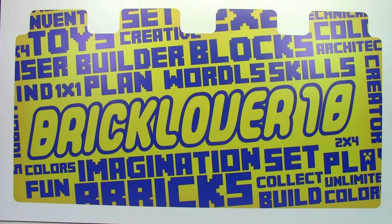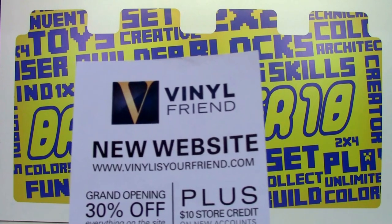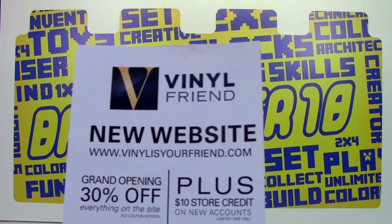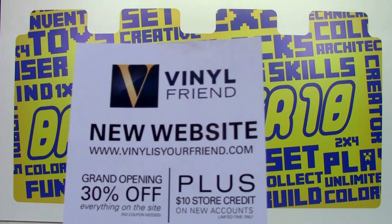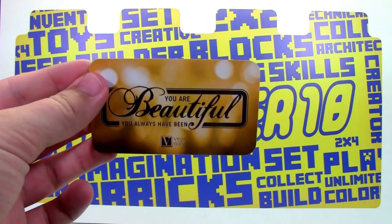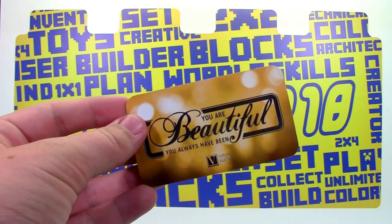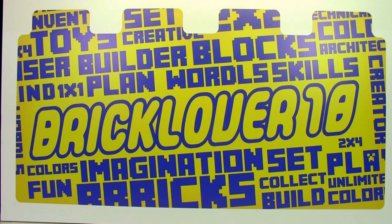Thanks everybody for watching this custom BrickLover18 decal review printed by Vinyl Is Your Friend at vinylisyourfriend.com. You can go check out their website to see all their decals — Lego and non-Lego. They have a lot of really cool decals. Or you can check out Vinyl Is Your Friend on Etsy.com — the link to their Etsy shop as well as their website will be in the comments and the link below. Thanks everybody for watching — go check out all my other Lego videos.